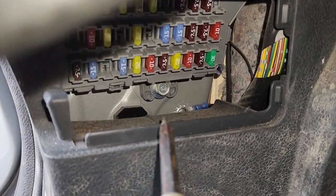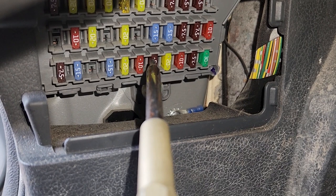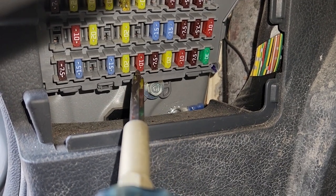The fuse you want to check is fuse number six, which is a 10 amp red fuse located right here.